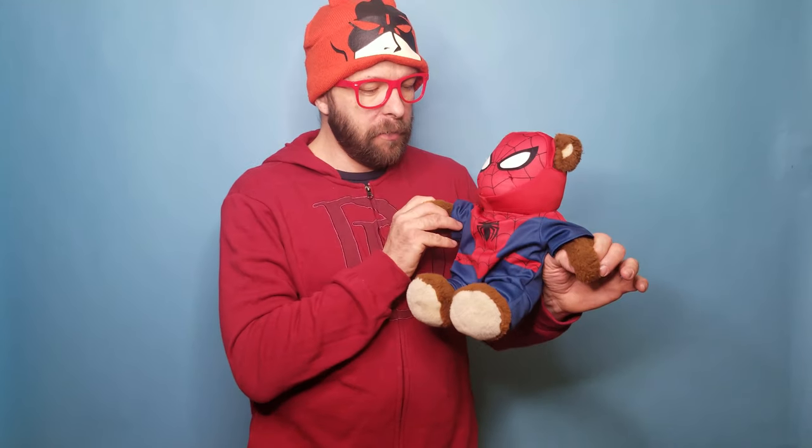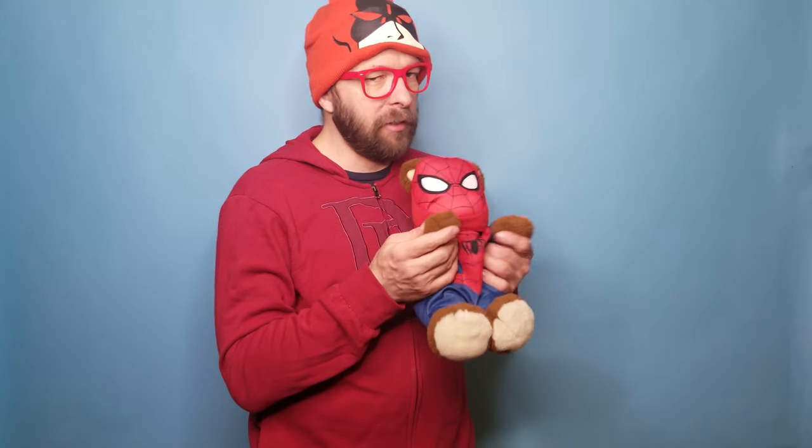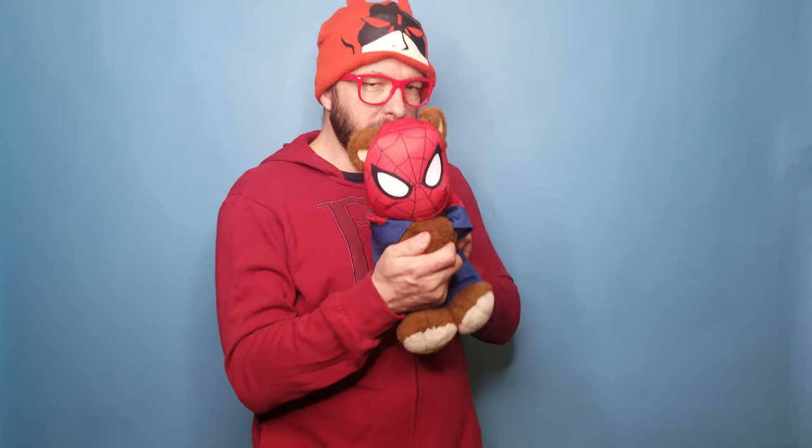So they did this costume and you could put it on any one of the bears they had there. I had to have this costume. I just happened to have a bear at home that actually fit it pretty decently — it's a little big on him, but then again he's just a little spider bear, which brings me to my main point.